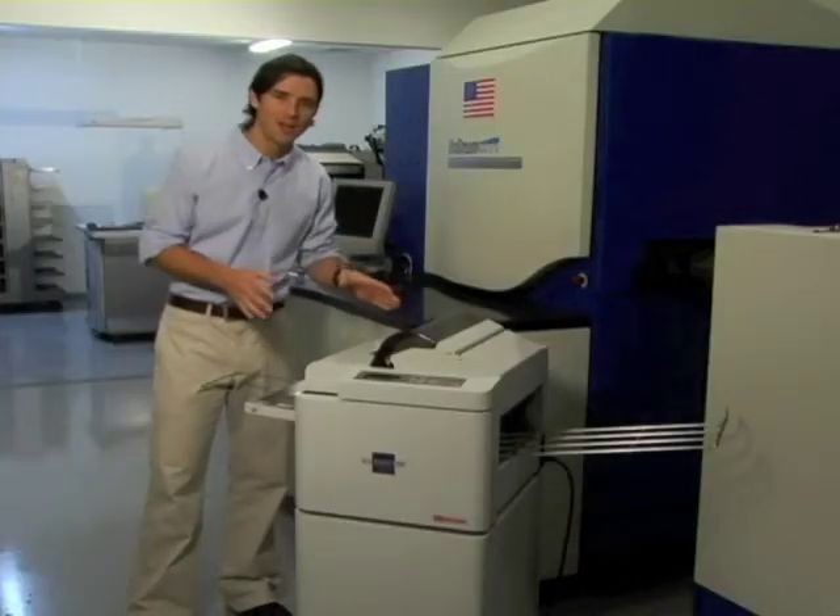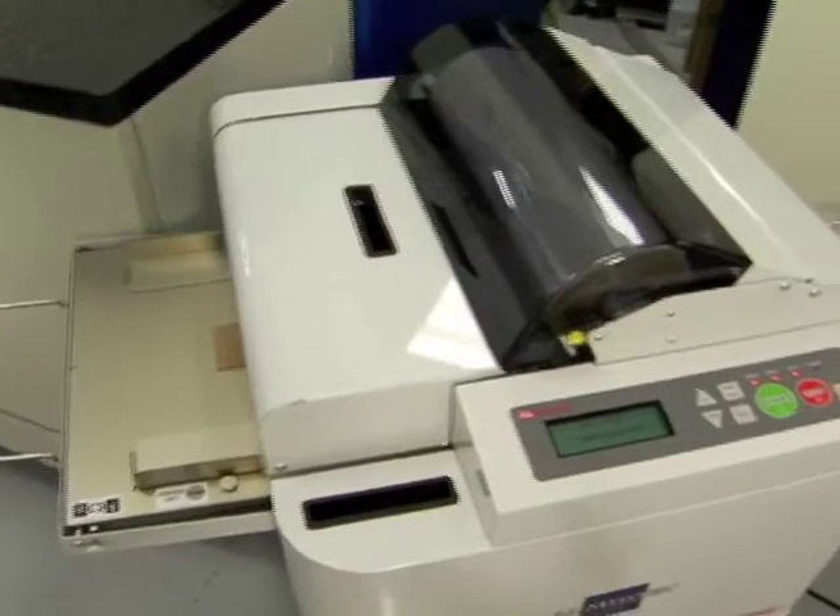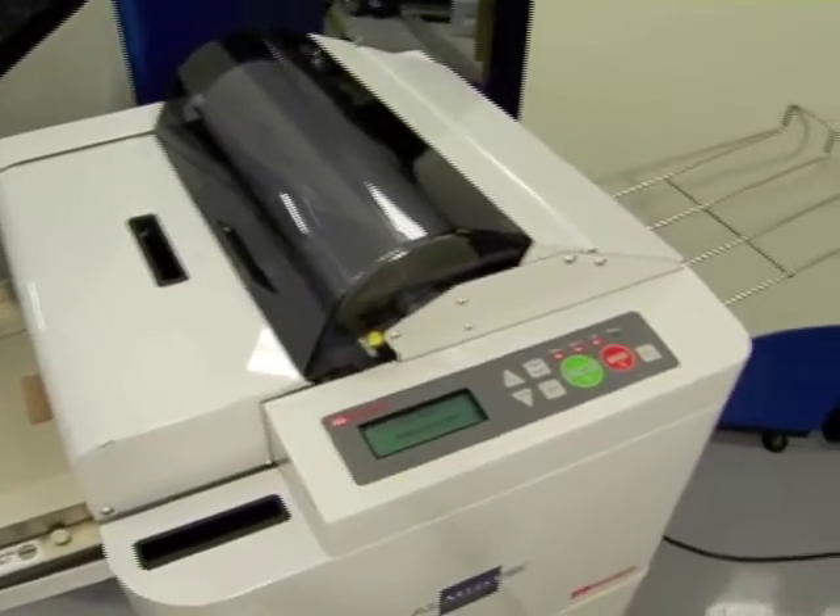That's why I'm so excited to tell you about the most cost-effective, reliable, and trouble-free employee I've hired in years: the Fujipla ALM 3220, the world's first and only fully automatic console document laminating machine.